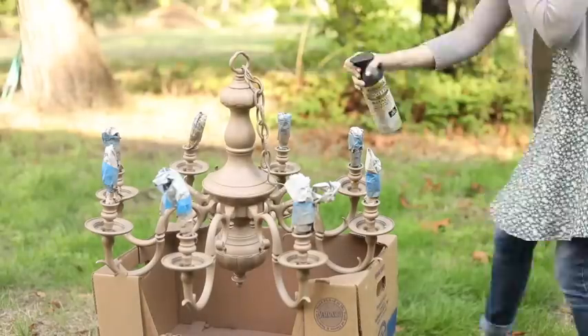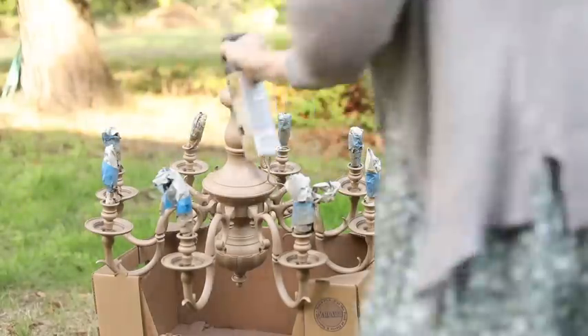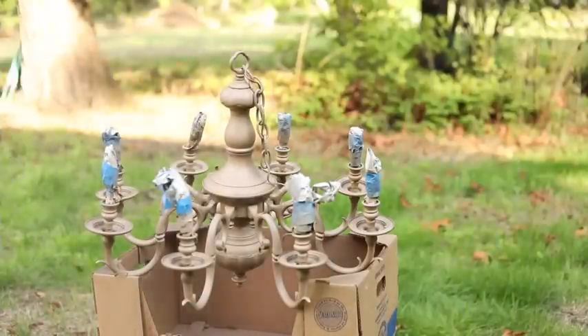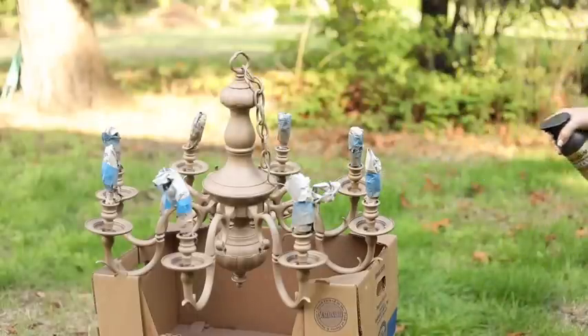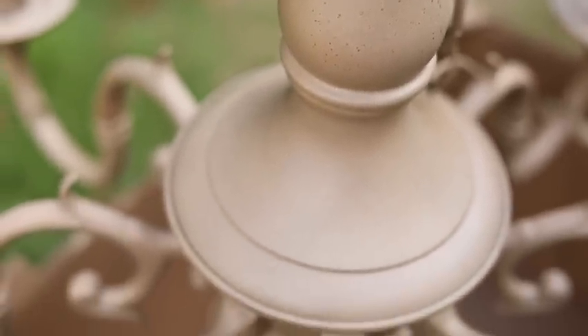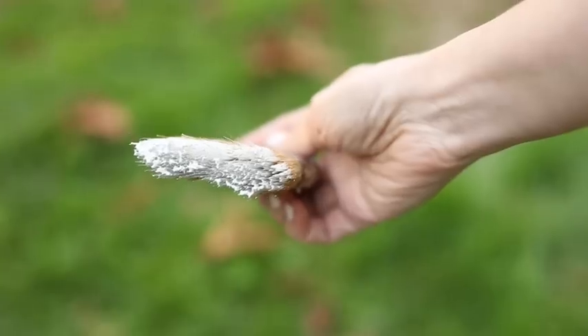Step two is to come back with oil-rubbed bronze — same Rust-Oleum paint and primer combination, oil-rubbed bronze color. The trick with this is you barely want to get it on your piece — you're going to use the overspray. You don't spray directly onto it like you did in step one. Instead, start spraying off to the side into the air, then sweep across it and let the dust settle on it — just a tiny sprinkling of that dark brown-black color. It's a little tricky with something this intricate, so come from several angles.